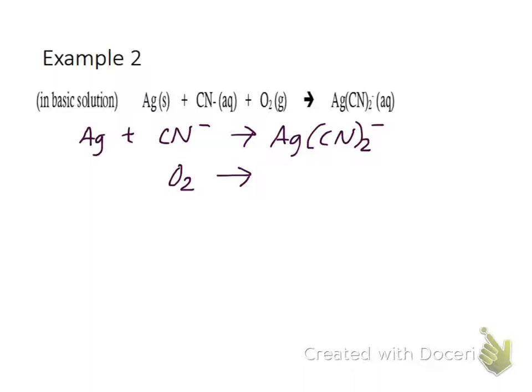Let's balance the first one. I have two cyanides on the product side, so I need two cyanides on the reactant side. Now balance the charge: I've got -1 on the product side and -2 on the reactant side. So I add one electron to the product side. Elements balanced, charge balanced.